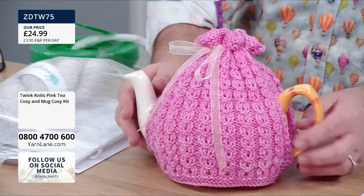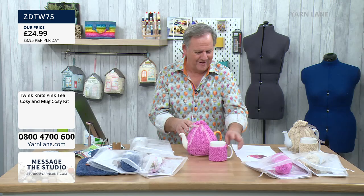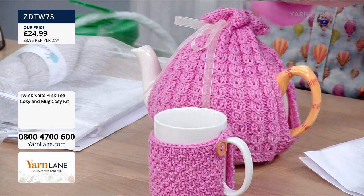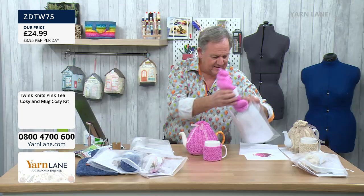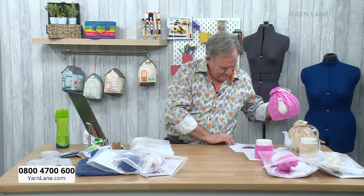Mock cable, this one. So again in the bundle you get the instructions for this. They look like little mollusks. We're going to show that technique today, actually, and the mug cosy. And you get the lovely pink in here. This is just called pink — hand-dyed, 100 grams, 250 metres. So that's that one. Those are the tea cosies and the mug cosies. Not hugs — mug cosy. Thank you.